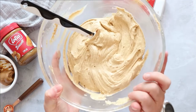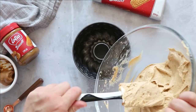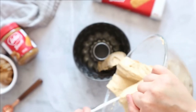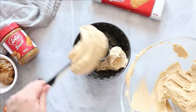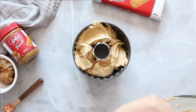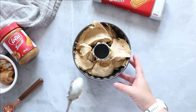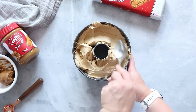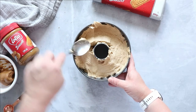Next up, pop your cake batter into your greased bundt pan. I use a spatula to get it all the way around, and then with the back of a spoon, level everything off and make sure it's all in nicely.